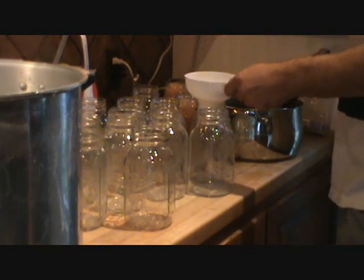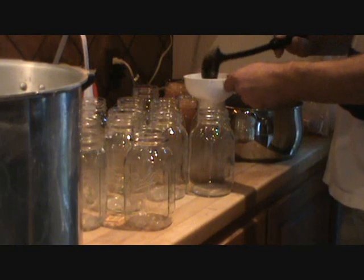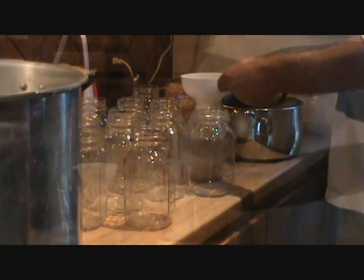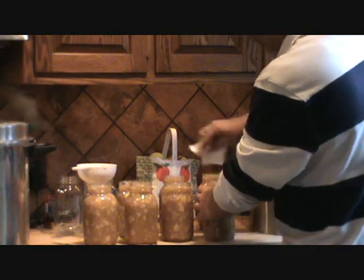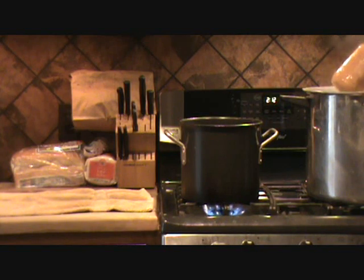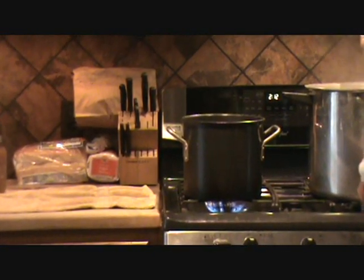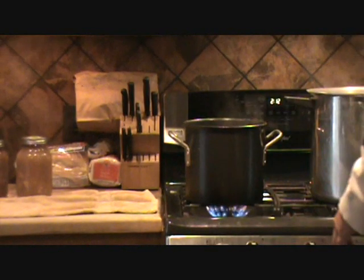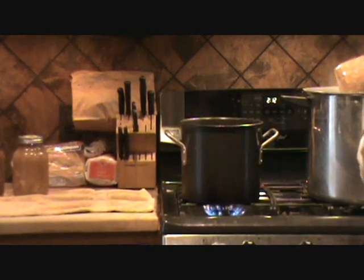I'm going to fill them up to a half an inch from the top. I'm going to poke down a non-metallic utensil to get the air pockets out. You want to wipe down all your tops to make sure that you get a good clean seal. Finger tight. Be careful when it's extremely hot.